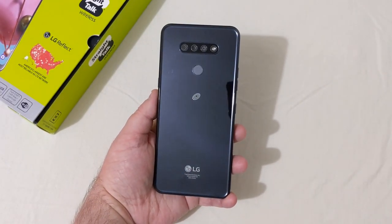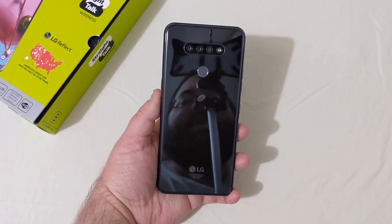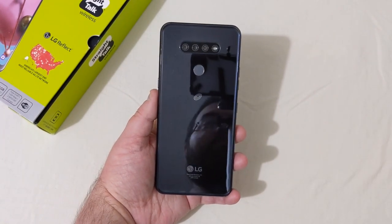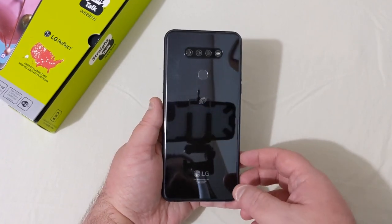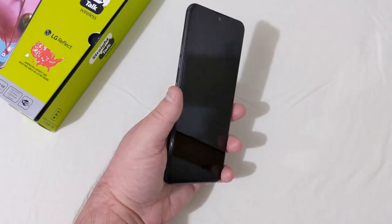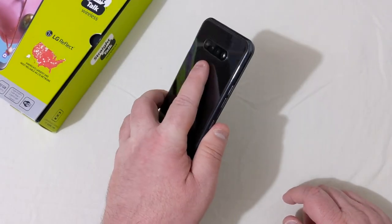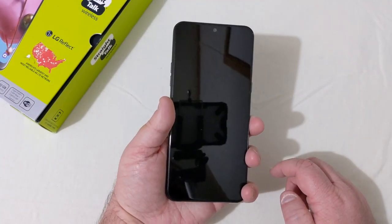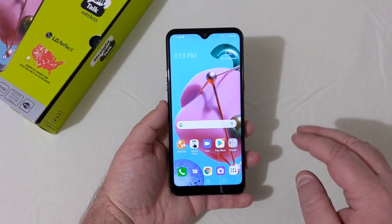All set up and ready to go. Just looking at the back, LG really did a good job with the design on this phone. The fingerprint is all set up — let's check that out. It's not the fastest fingerprint scanner I've ever used by far; it's just a bit slow.